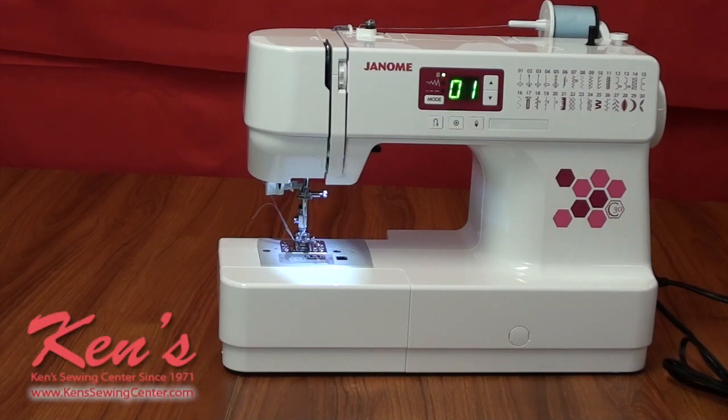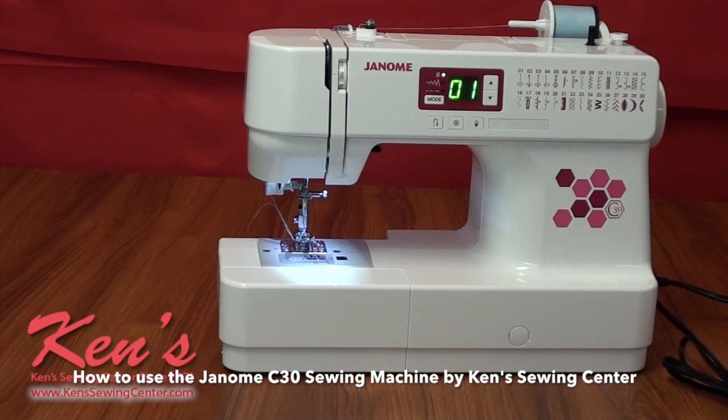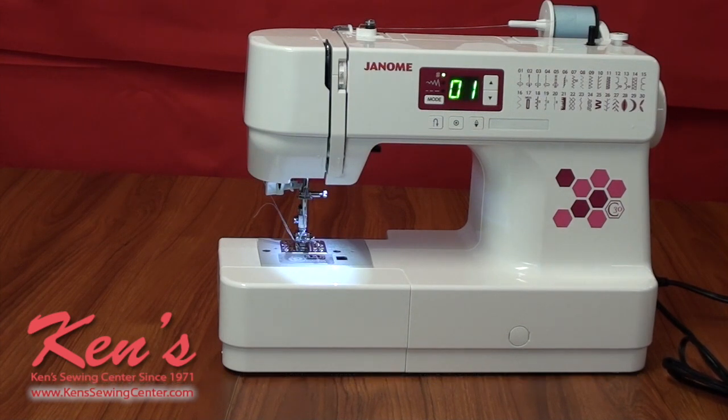Today I want to talk to you about the Janome C30 sewing machine. Kent Sewing Center was hand selected as one of the few dealers in the United States to carry the C30, and we're very proud of that. The C30 offers a very good range of stitches, features, and functions to fit most people's needs.